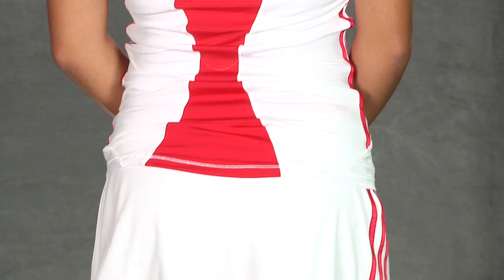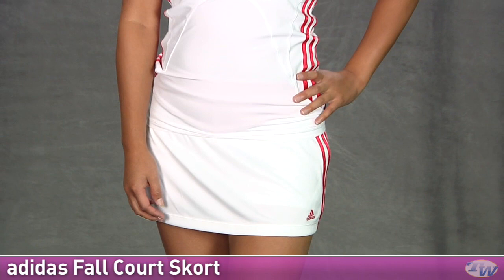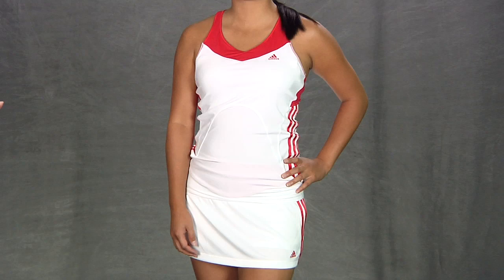And on the bottom we have Kana wearing the same skort that Paige is wearing — the court skort. It has that built-in short and clean design. This is just the radiant red and white color, and again that Adidas logo there on the side. For the whole outfit, Kana is wearing the fall response court tank and fall court skort.